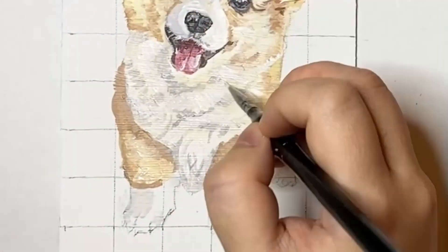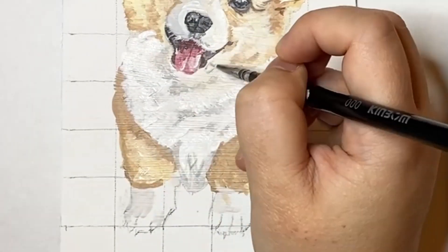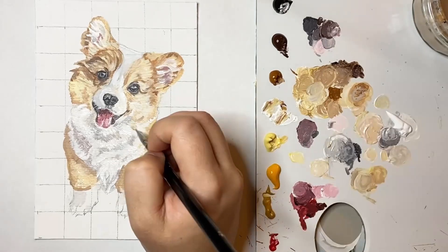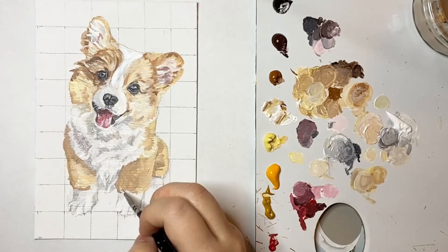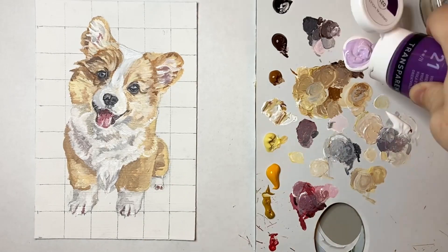After I worked on the face I then began to work on the legs and then I switched to his little tummy. I've always found white fur in particular to be quite challenging, but I think that's because there's a lot of subtleties in white fur that you don't really notice with your naked eye. White fur definitely needs softer transitions such as really light greys.